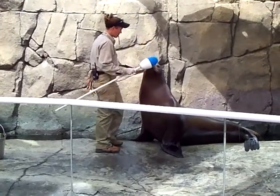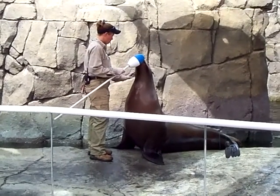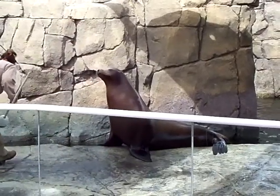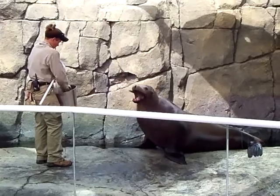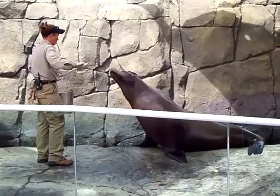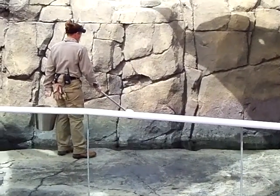And this is so important — this type of training is so important. We never want to stress our animals. We never want to make them do things that they don't want to do. So what better way than to train our animals so they can come or get close to the keeper, because we are able to perform medical procedures, any type of husbandry.